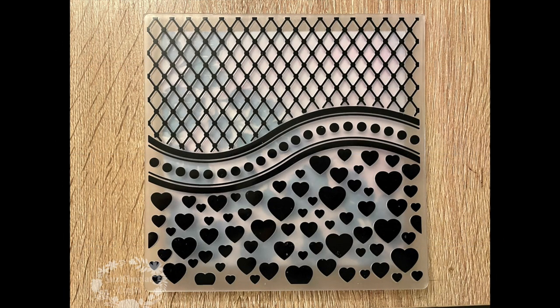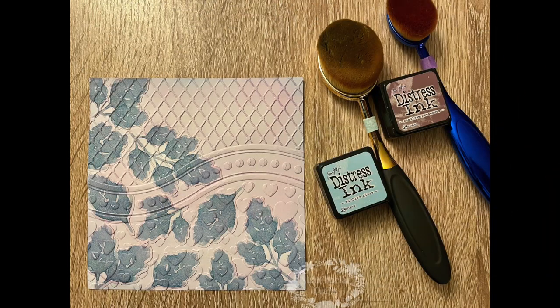Once the leaves had dried, I laid the piece of card with the leaves facing upwards inside the lattice hearts embossing folder and ran it through my Big Shot. This not only embossed the pattern from the folder but also pressed the leaves flat into the cardstock, which made it look like they were actually integrated into the card. The next step was to ink the front of the card, so I used two blending brushes and lightly coloured the edges of the card front with a little distress ink.